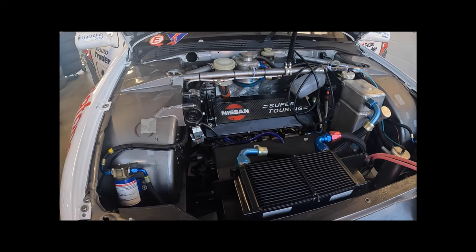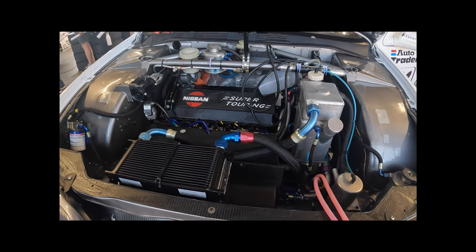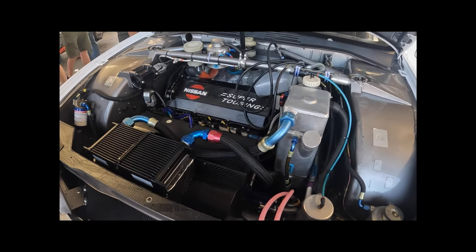Offside front wheel tub there — the steering rack couldn't be fitted in the original position, so it had to have this bevel drive gearbox setup.